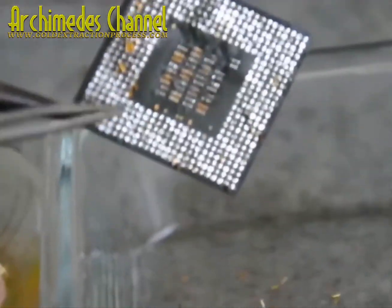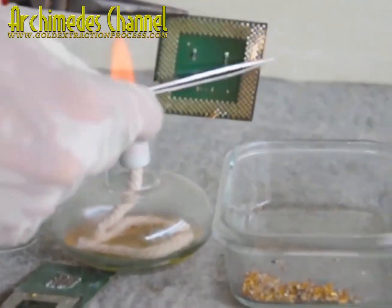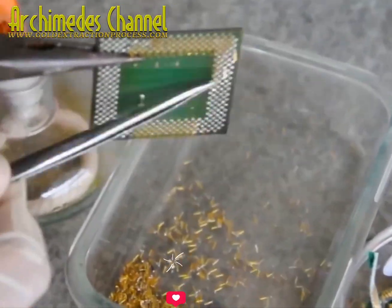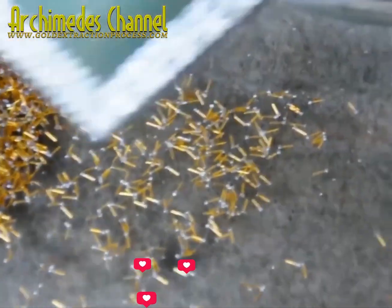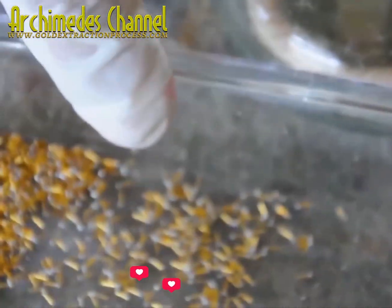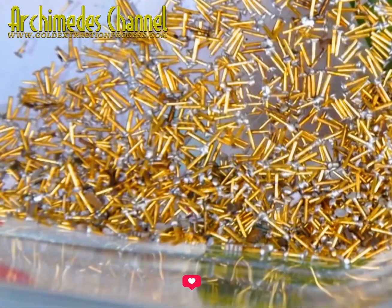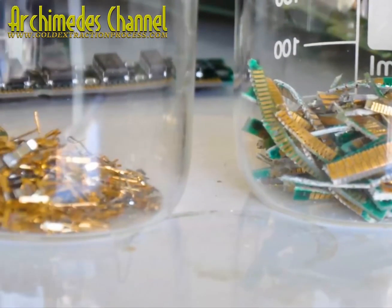Once it's all collected, it'll need to be broken down. Any remaining plastic can be removed, and it'll all then be filtered and processed through an aqua regia solution involving hydrochloric and nitric acids. Then the gold dust can slowly be collected, rinsed, heated, and purified. Let's not get ahead of ourselves though — so far, that's just collected scrap.